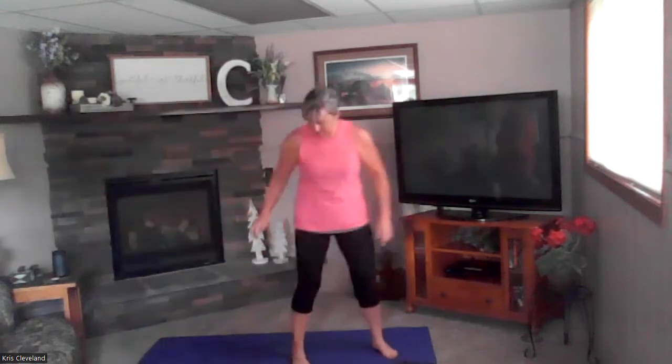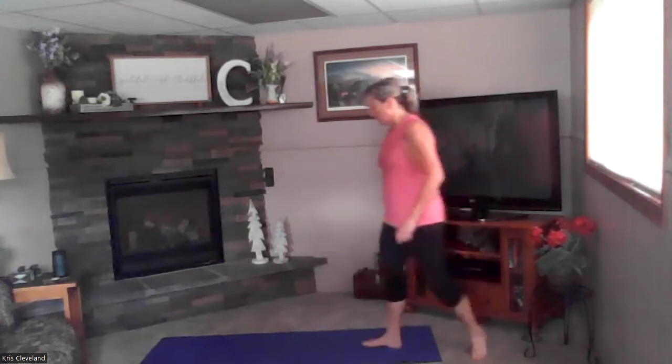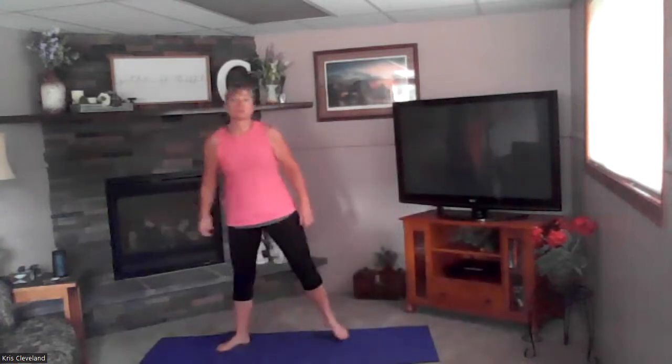Hey everybody, yoga day! We're going to try a little bit of core but we're going to do quite a bit of stretching too.